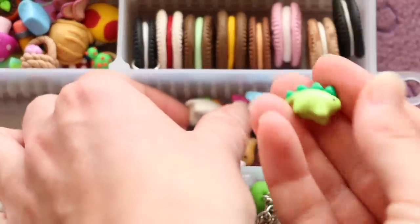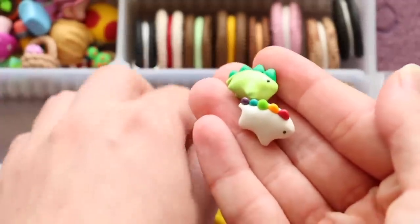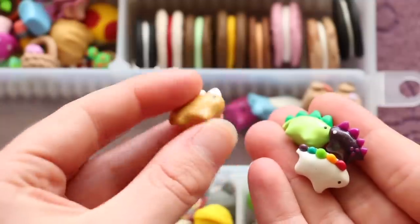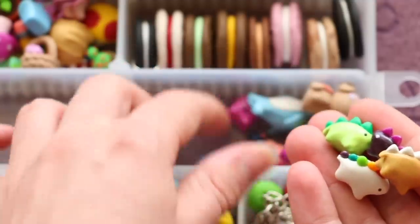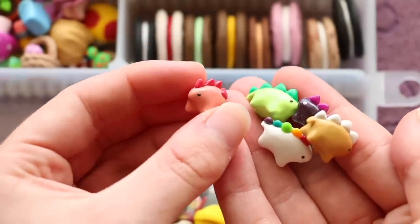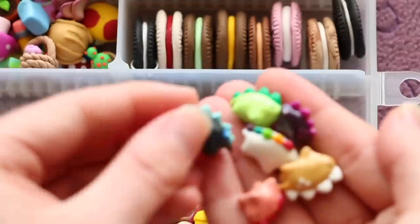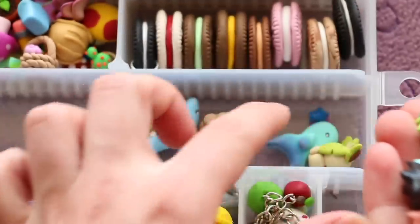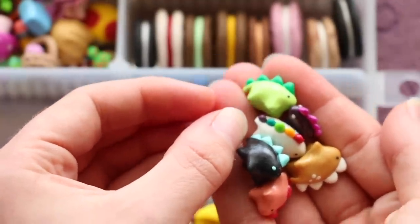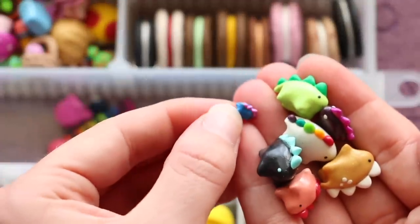Over here I've got some more dinosaurs — a green one, a white one with some rainbow spikes, a smaller purple one, a gold one with some white spikes, a pink one with some brighter pink spikes and a love heart, a black one with some blue spikes, and then this tiny little thing down here is also a dinosaur — it's a tiny little blue dinosaur with some purple spikes, so small I can barely hold it.